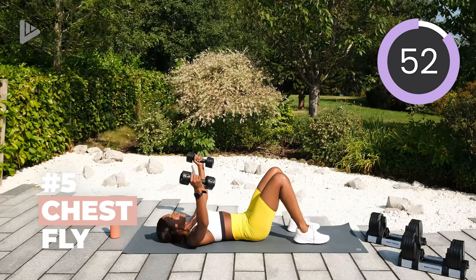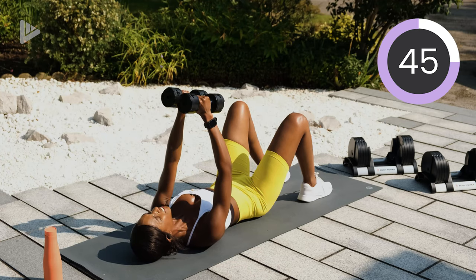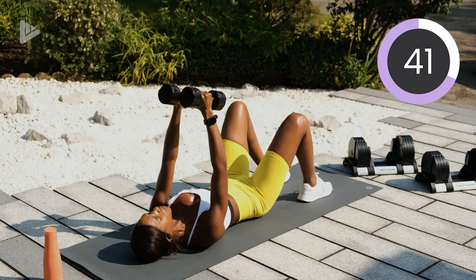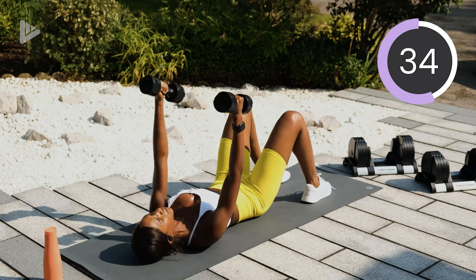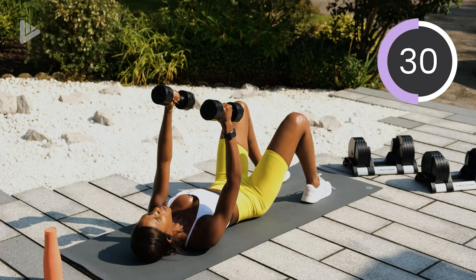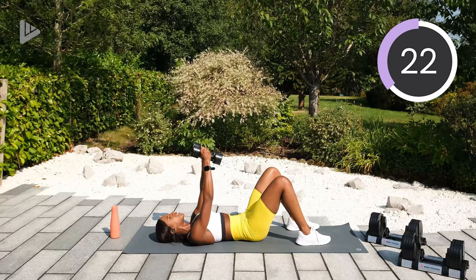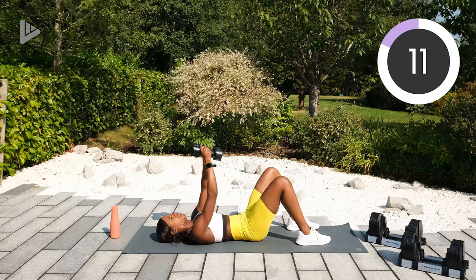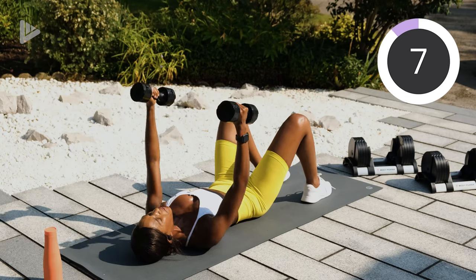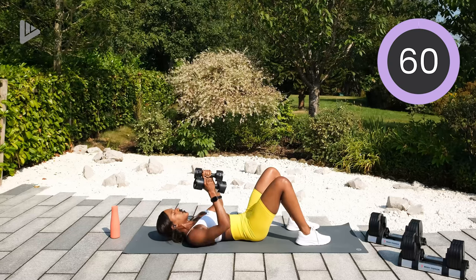Palms facing inwards and the dumbbells are coming out to the side, squeezing that chest to bring them back in. Get those chest muscles nice and strong. Back flat on the floor and squeeze. Good work. Squeeze. So dumbbells out to the side and squeeze. Three, two, one, into that tate press.